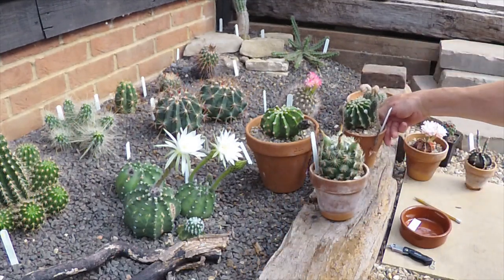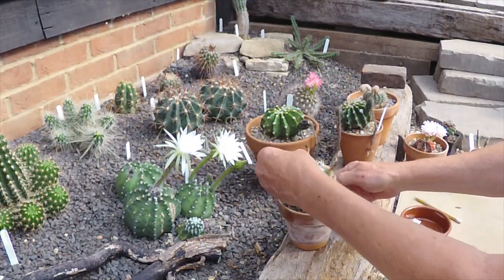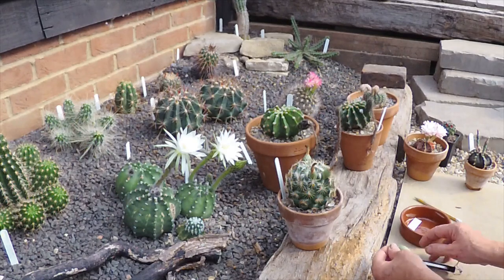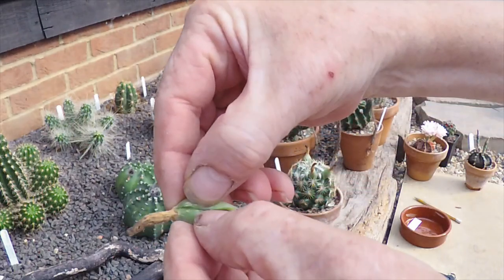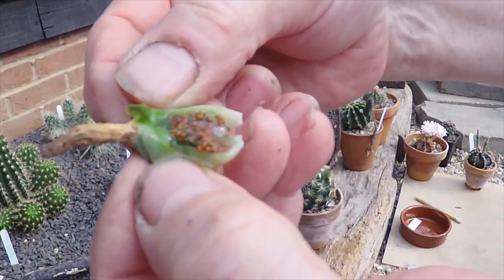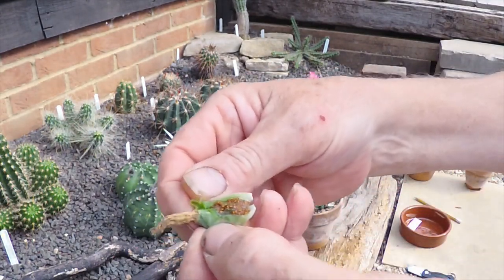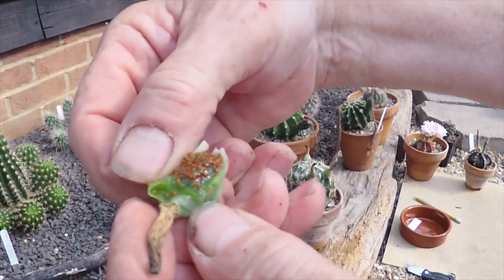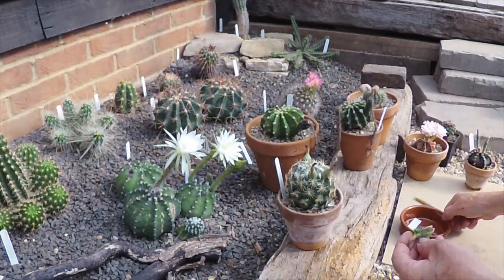The Coryphantha — we'll take this one off here and just slice it down with a knife. Oh, it's full of liquid! Let's open it up — you're seeing this at the same time as I'm seeing it. Yeah, lots of seed in there. It's dripping with juice and it's got a very lemony smell — quite pleasant. If I was a bat or something, I'd probably want to eat that. Lots of seed in there, so we'll definitely be planting these later.